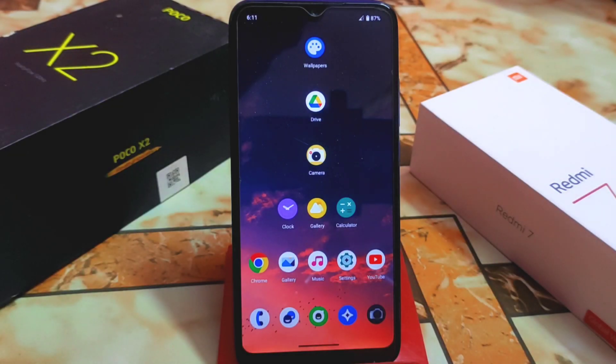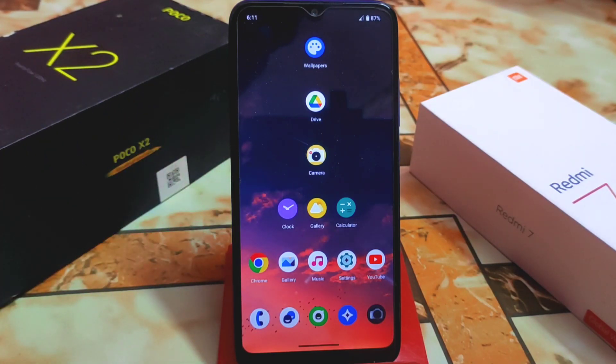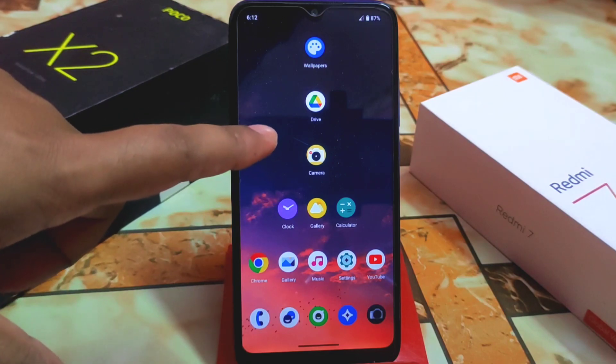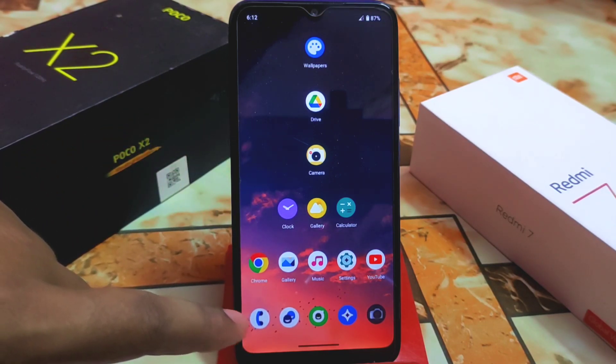I've been using a Google Camera for some days and thought I should share this with you. In this video, we're going to review a Google Camera which is from AGC — the latest version. I previously uploaded a video on an older version but that had some issues. This one is really fine, that's why I'm sharing it with you.